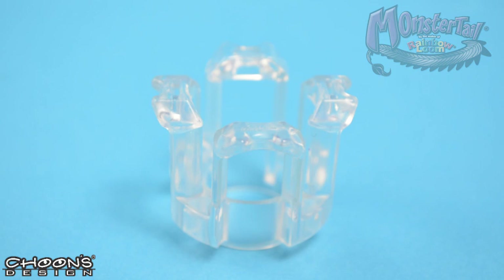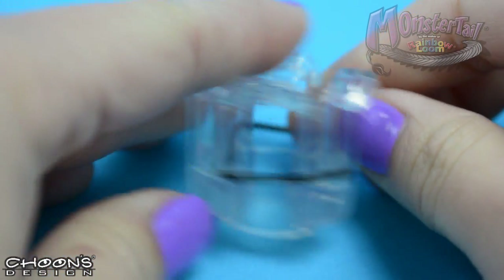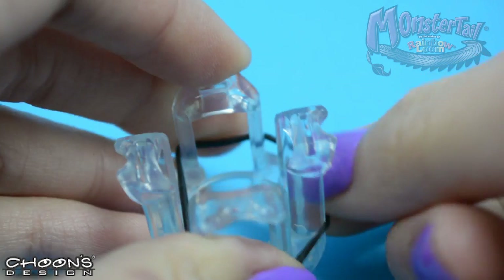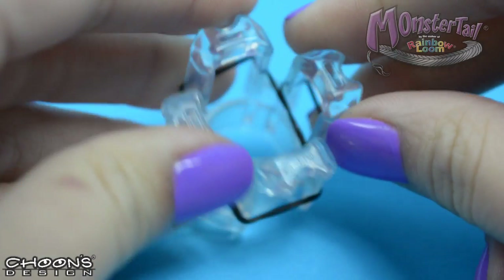We're going to take our first color, which is black, and cover three of the four pins on the finger loom, just like this. Then take one side — the middle side — and loop it around the peg, just like that.